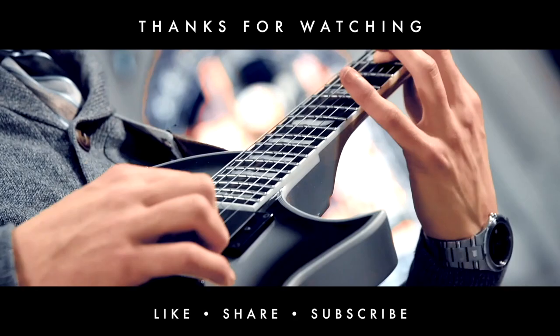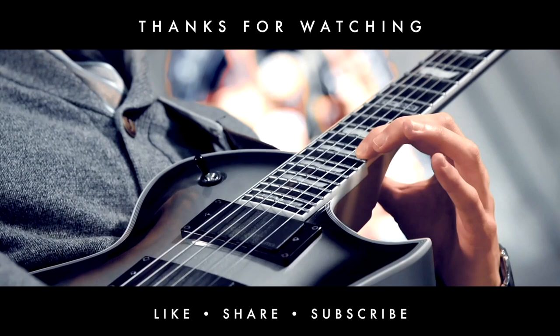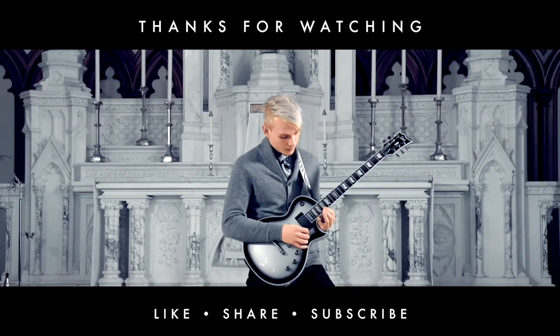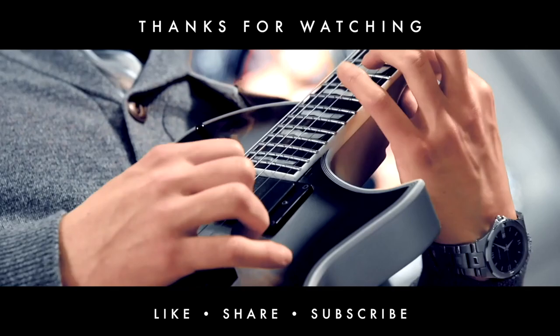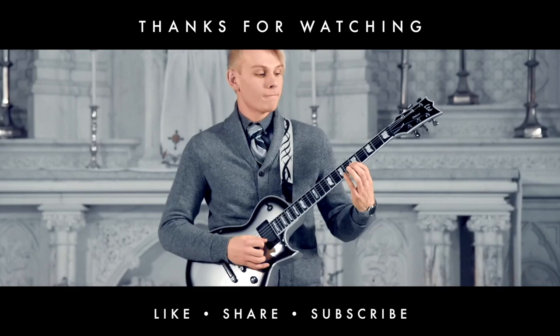If you like this video, leave me a comment in the comment section. Head over to mattcoatsmusic.com/shop and pick up some merch — I really appreciate it. I can't wait to see your videos. I love you guys. Peace.